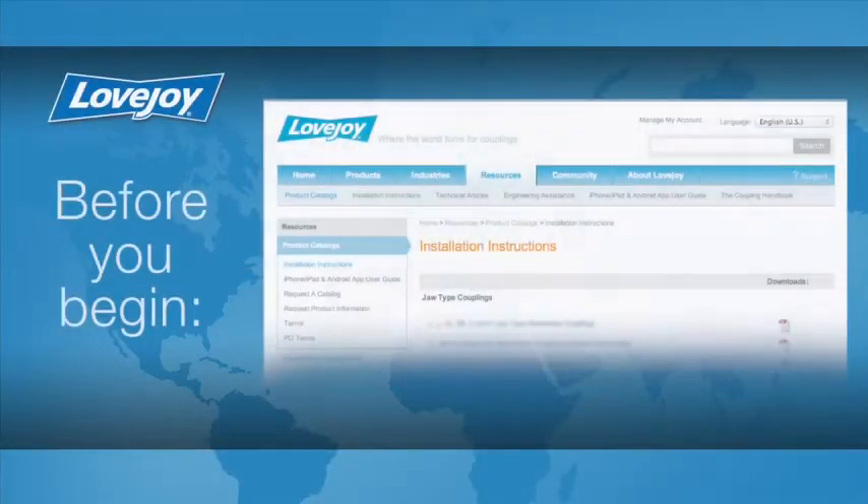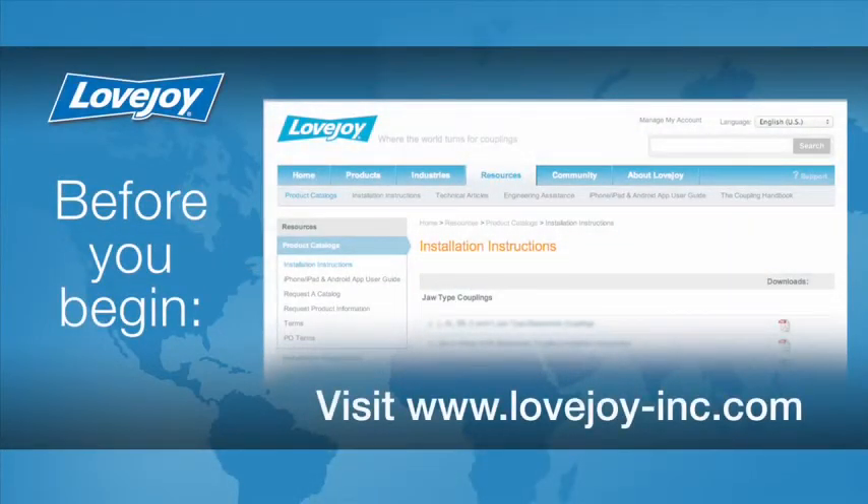Please make sure you have access to the latest copy of the Lovejoy Coupling Installation Guide when performing the installation of this coupling. This document can be found online at Lovejoy's website under Installation Instructions, utilizing the Resource tab.